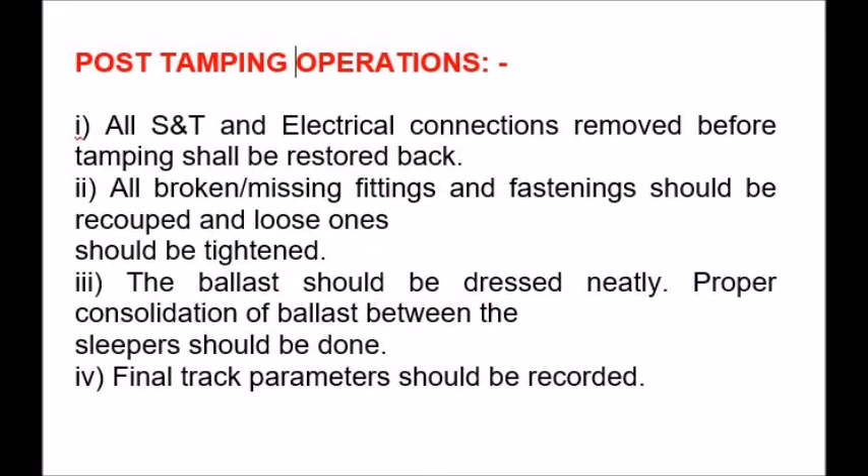Post-tamping operations: 1. All S&T and electrical connections removed before tamping shall be restored back. 2. All broken and missing fittings and fastenings should be recouped and loose ones should be tightened. 3. The ballast should be dressed neatly and proper consolidation of ballast between the sleepers should be done. 4. Final track parameters should be recorded.